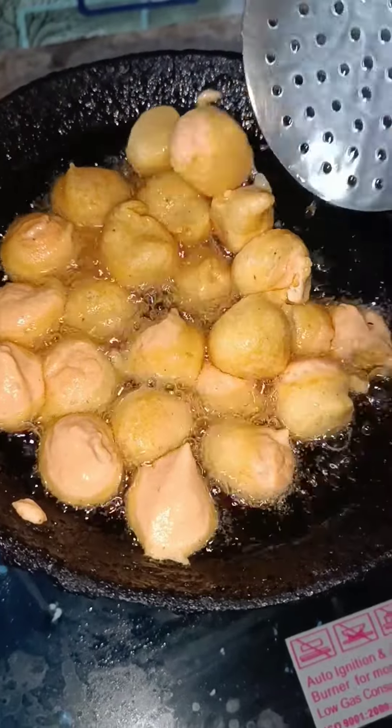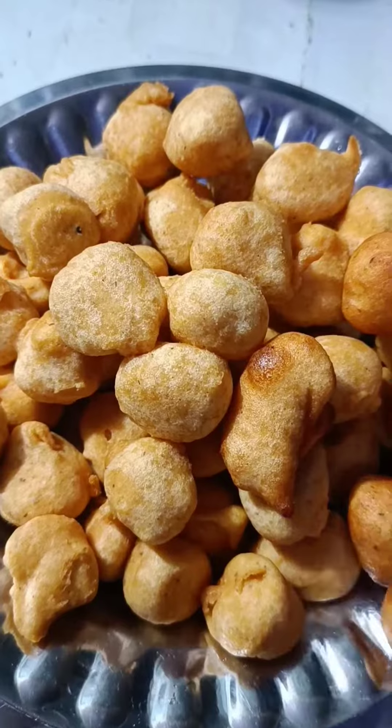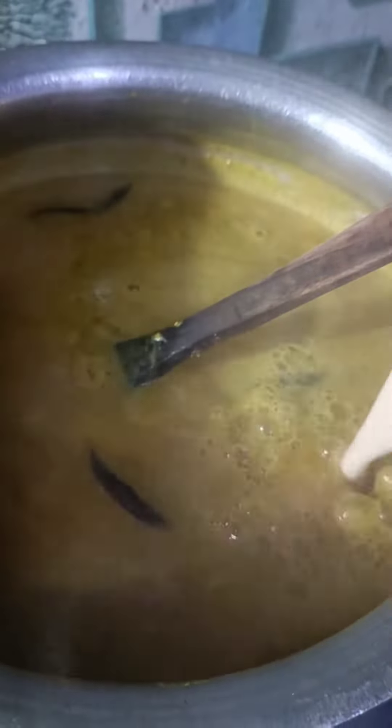It is made for a curry lover. In this way, we have to mix it with a blender. You can see that it has become a curry. Now after half an hour, we have to mix it with the curry.